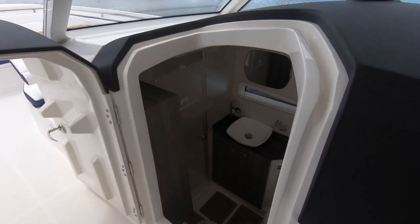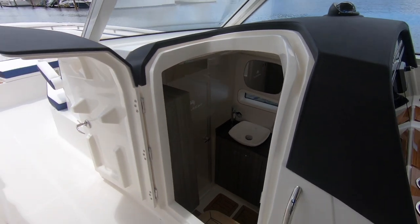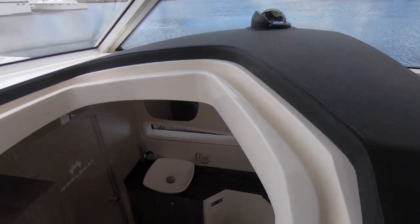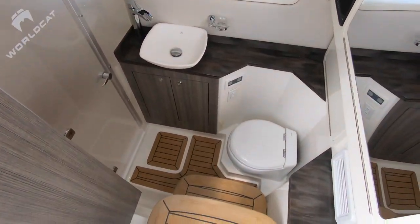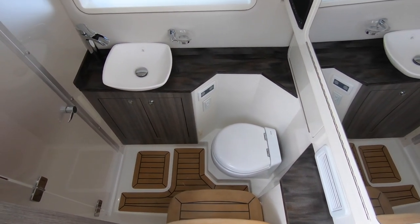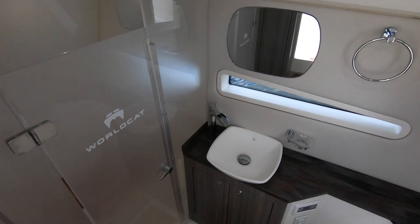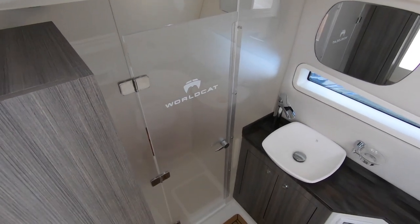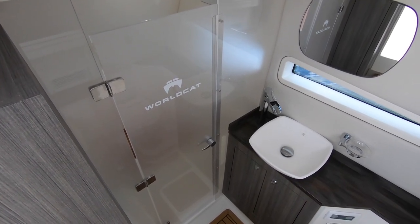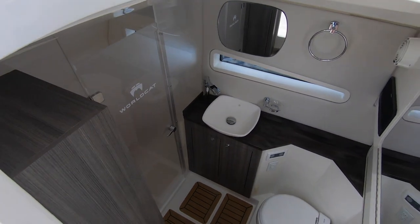Let's take a look at the head. You can see the door stays open nicely on a magnetic system. This is an air-conditioned area — you can air-condition under the hard top, and also air-condition these compartments down here. There are steps down into the head, which has a real electric head hooked to the freshwater system on the boat. There are mirrors everywhere, room for a little towel, and a freshwater sink. All the cabinets are done in gray — that's something you can pick out with WorldCat's Custom Program. You can get exactly the color you want, and you can even change out the sink if you prefer a different one.